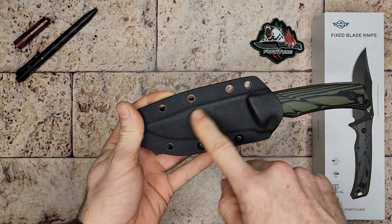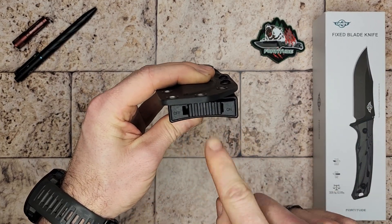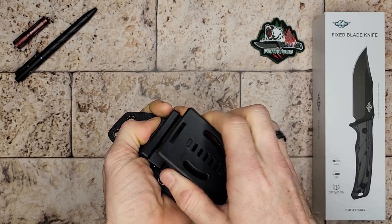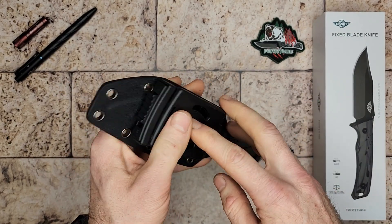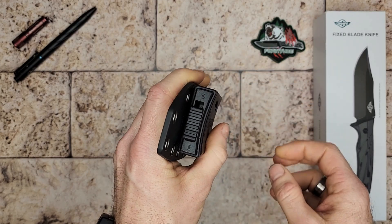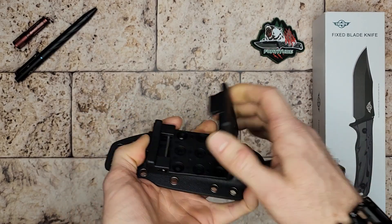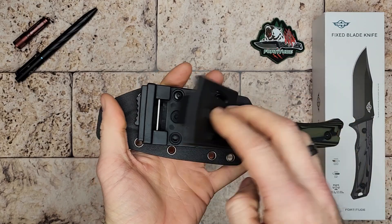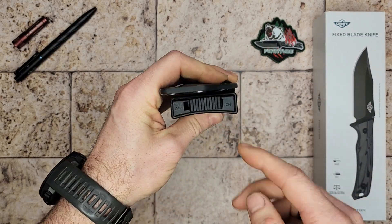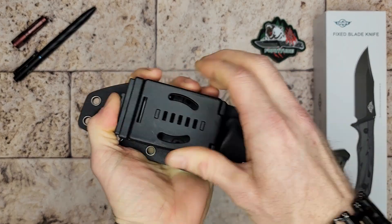Lots of cool options there with that sheath. Another thing I noticed is it has a little safety button. Once you clamp this onto wherever you want — your backpack, your belt, or wherever — you can slide that over to make sure you're not accidentally pushing it open. Because if it does pop open, the knife can simply fall right off your belt. That's well thought out. Slide it over and the sheath will not come open.